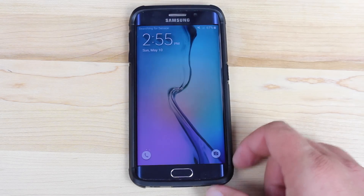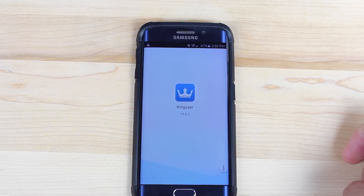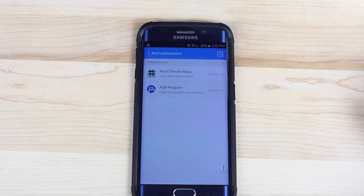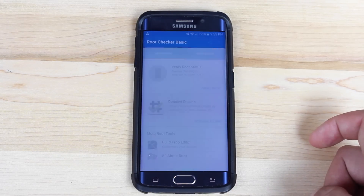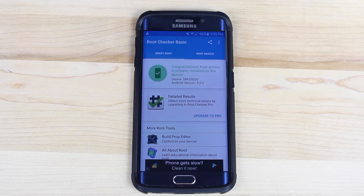As soon as this boots up, we'll test out root. Open up your app drawer, scroll over, and you'll find a new application called King User. Open that up and give whatever applications you want root access to. You can give them root access directly or choose to have it prompt you. Then I'll open up Root Checker, verify root access — it gives us the prompt asking if we want to give root access to Root Checker Basic. We'll allow that, and it says: 'Congratulations, root access is properly installed on this device.'